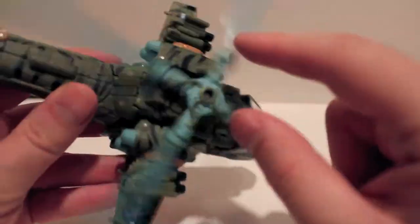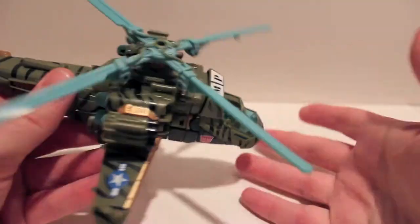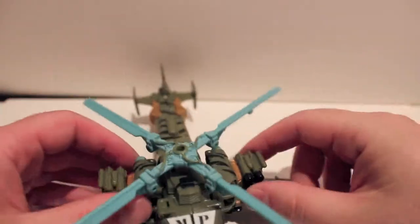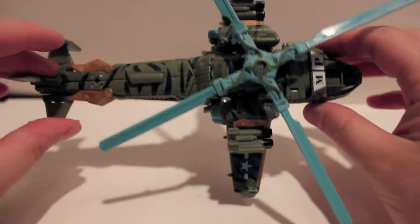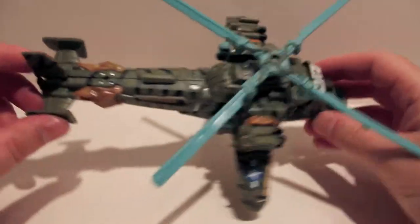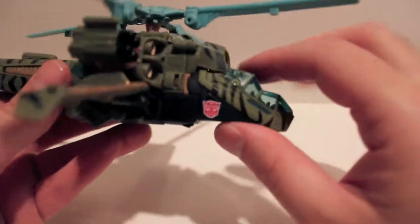Instead of clear plastic on the rotors, we got this nice teal which I think is a lot better than clear plastic. It does spin very nicely. He has missile pods on the side for weapons — you can actually pull these off and put them underneath anywhere you want. Overall, a very clean figure, especially for a movie figure. I very much dig the look of this guy.